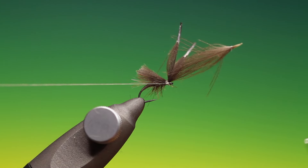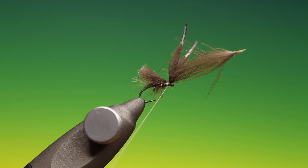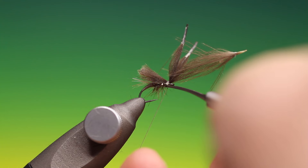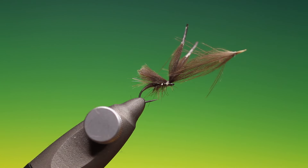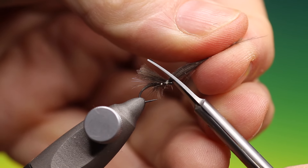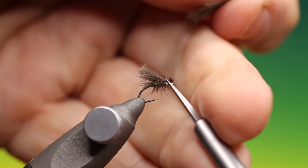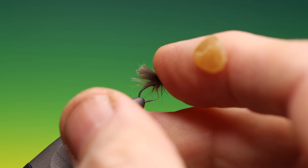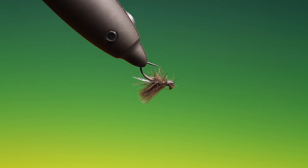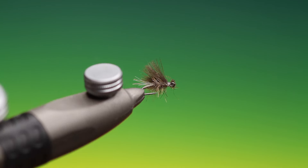I'll draw that in, take our scissors and just remove that. What we want is a tiny little head like we would on a no-hackle caddis — just like that. Bit of wax. And that's the caddis emerger. But as I said it works wonderfully in smaller sizes — 18s and 20s for midges.